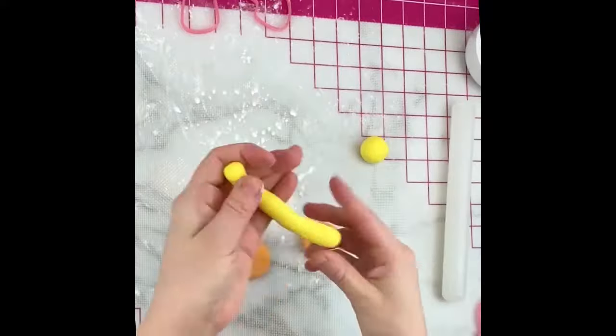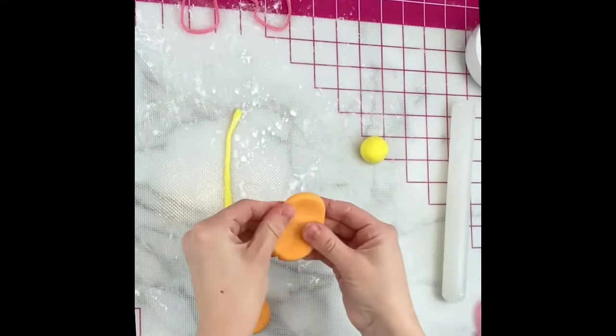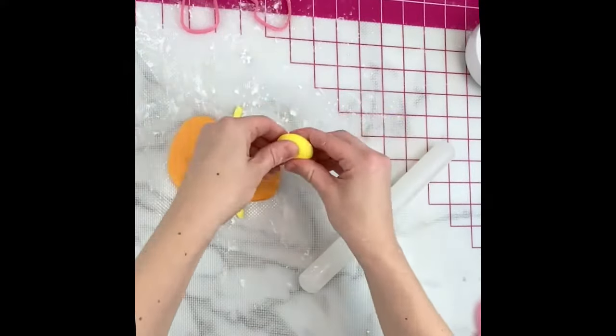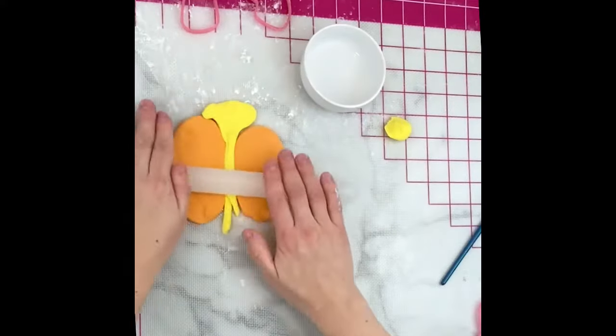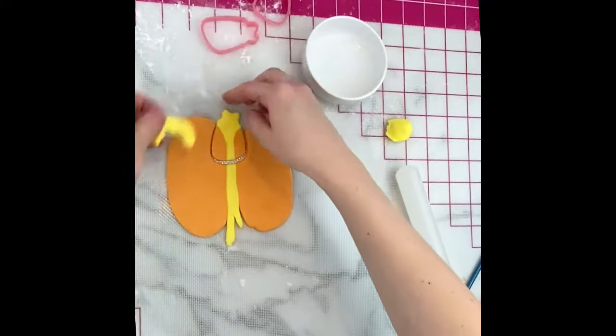The shooting star has a yellow star with a yellow tail sandwiched between two orange tails. I wanted to be able to cut this all in one piece, so here is how I positioned the fondant pieces to do that. I rolled it out to flatten it and tapped with a little bit of water — it worked really well.